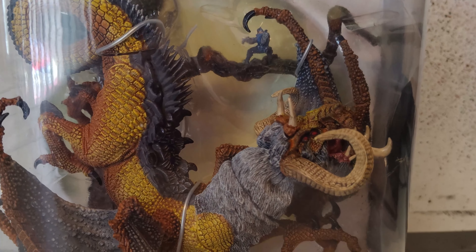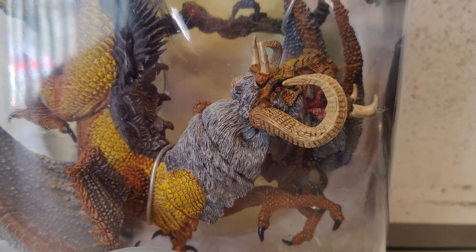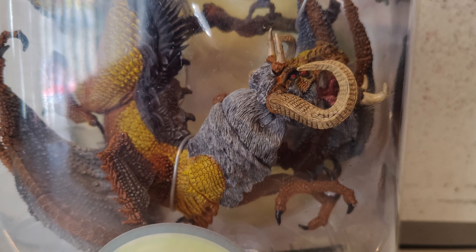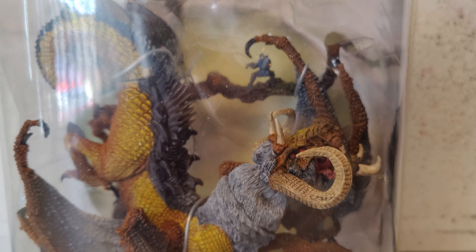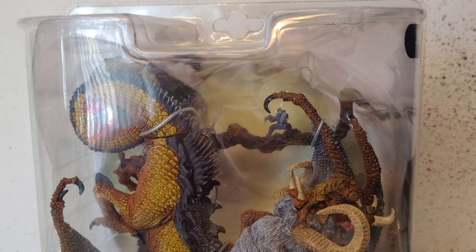There is one issue that I think this is going to have, which I really hope is not the case, but we'll see after I unbox it. You can tell just by the details here the sculpt is absolutely incredible. The paint application is also really good, but we're just looking at it through the box so we won't know until we actually get inside. So without further ado, let's get him out of his box and check him out.